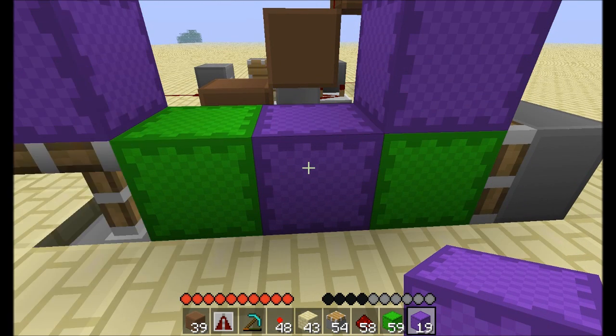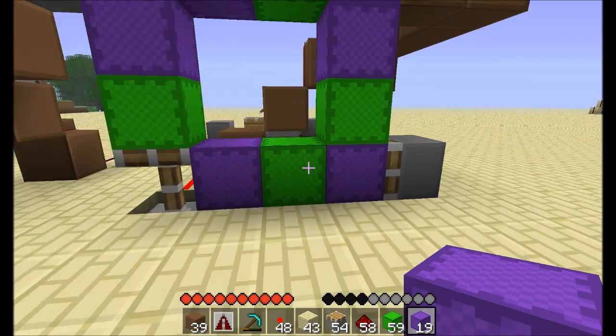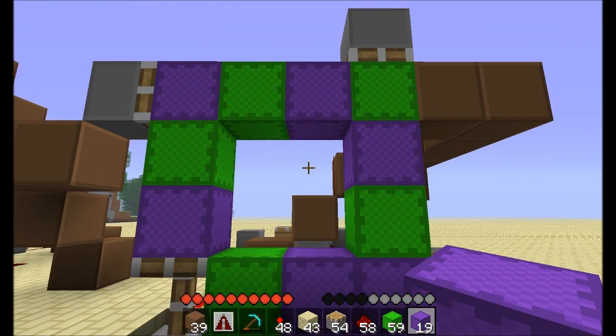Each block stays in place for four ticks — you can count them: one, two, three, four. And it's very regular. It moves through the cycle. It doesn't leave any gaps or anything like that.